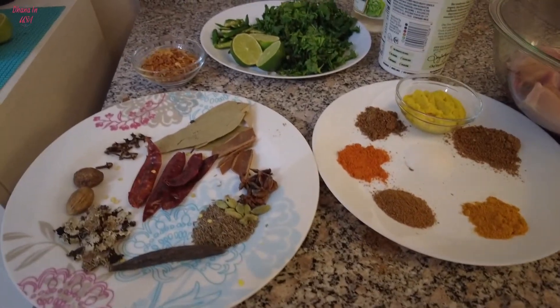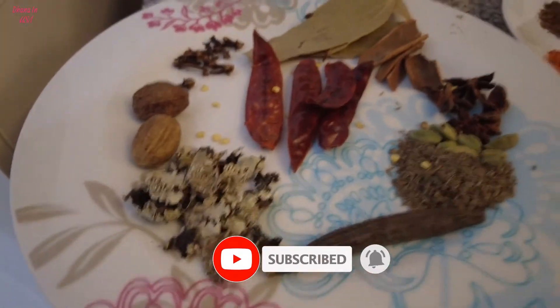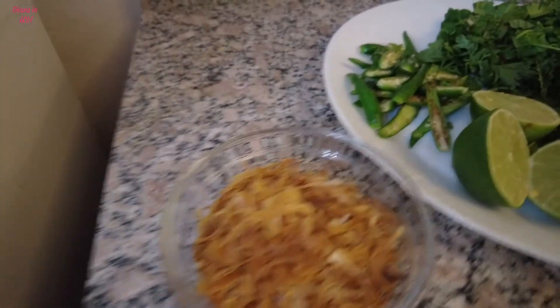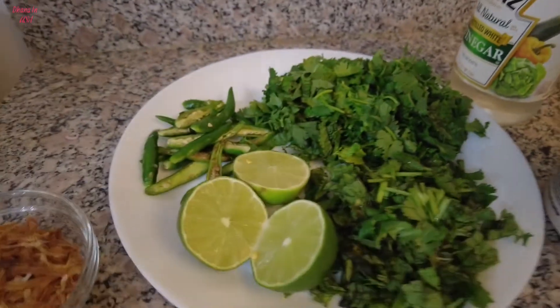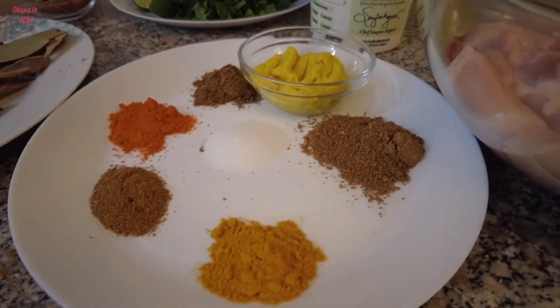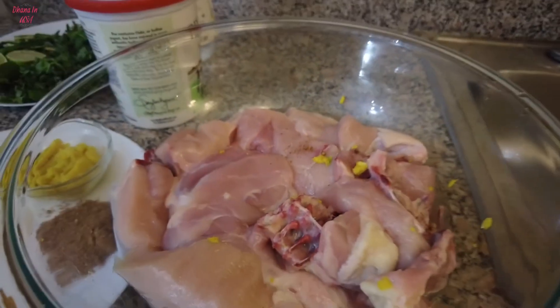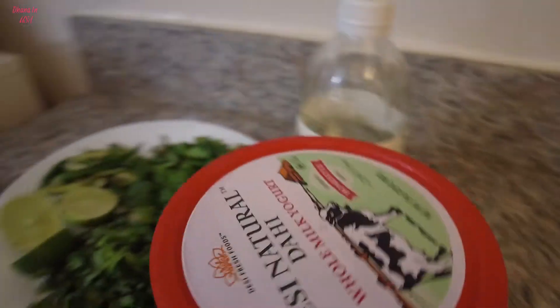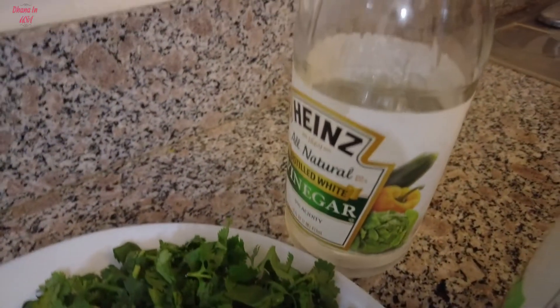Hello! Namaste, welcome back to my channel. I'm very happy that you allowed me to come here. This video is very special — it's my husband's birthday. I am going to make biryani, and even though the biryani process is very difficult, we always eat biryani with friends and family. I'm also going to make a cake for the first time. Comment about the cake and biryani, so now let me show you in the video.